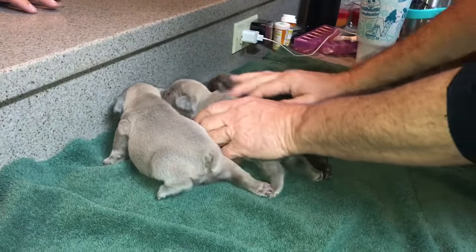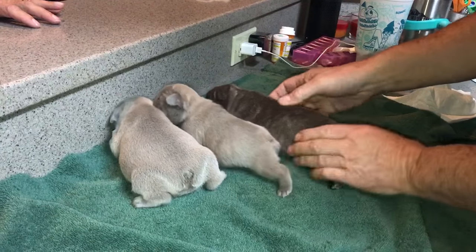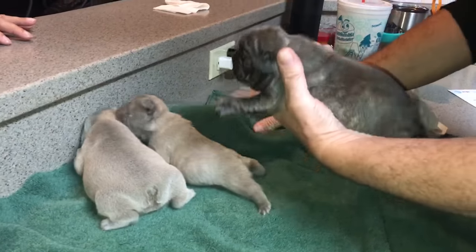We have three puppies here, and we're going to do another video on these guys, but I want to show you what happens when you get a big girl. This is a big girl — she's a big girl.